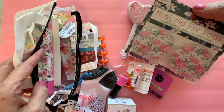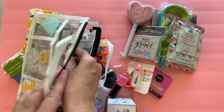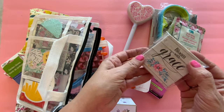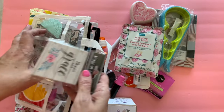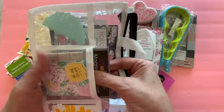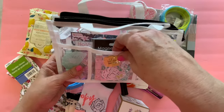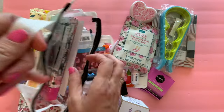I also have these hot cold pads that also match. Stick those in there. I have these pretty magnets — I just thought these went well with our items here. So I'm going to see if this will fit in this pocket. Yeah, it does. So we're going to stick that behind our little ATC card. So that is in there.